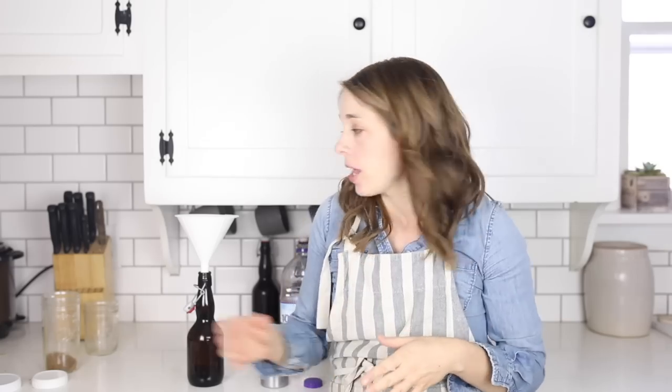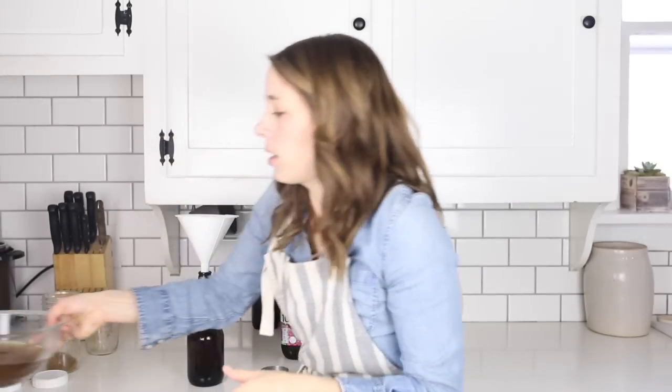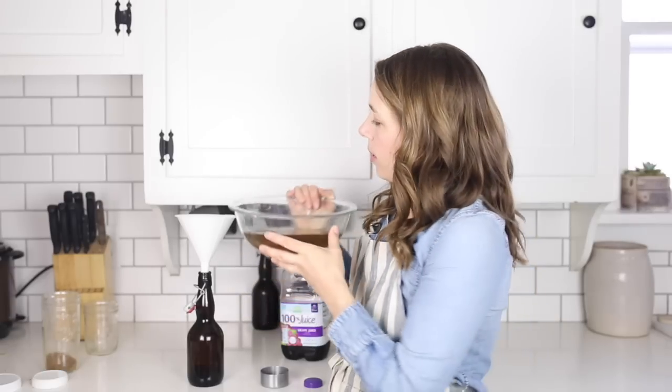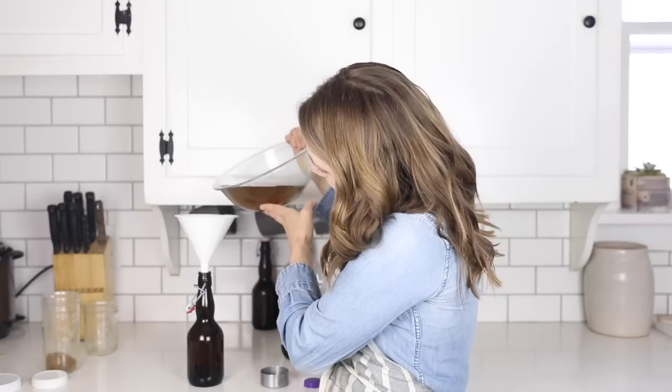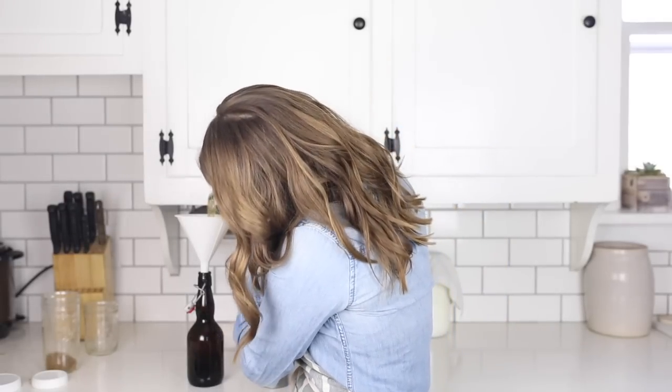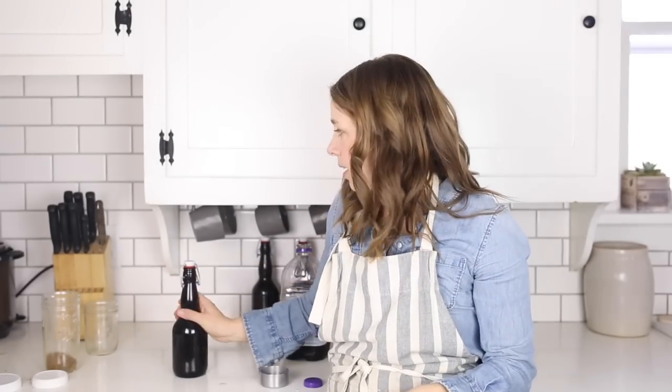So this is the second fermentation. This has already been fermented — it's already sat for two days with the grains — and I'm going to fill it up the rest of the way, leaving about an inch of headspace at the top. Then I'll cap it and set it aside to ferment for anywhere from 12 to 48 hours, depending on how hot it is in your house.